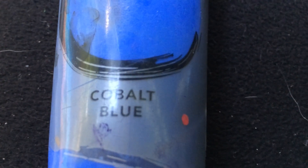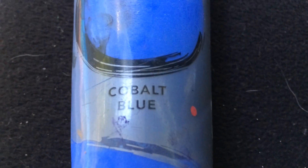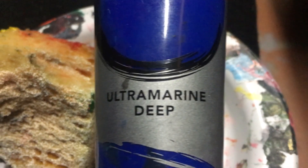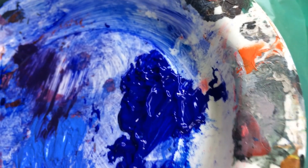And now I'm going to take some cobalt blue and I'm going to go over the same purple. I'm going to be using Ultramarine Deep and I'm going to blend that in as well. So those are the purple and cobalt and now put some Ultramarine on.